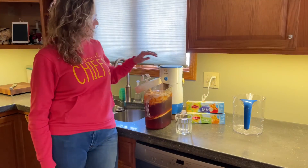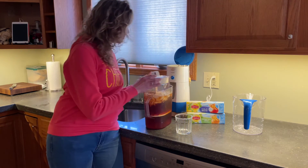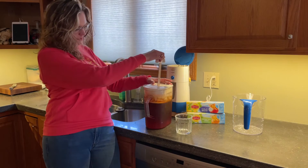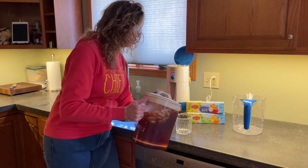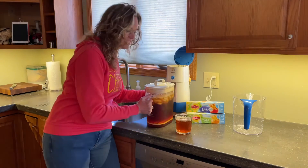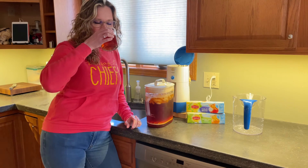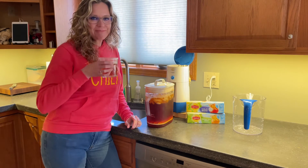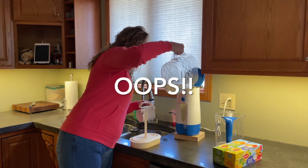Now that all of the tea has drained from the basket, we will put the lid on. You can see that most of the ice has melted and we will pour a perfect glass of tea. Look at how nice and clear that is.